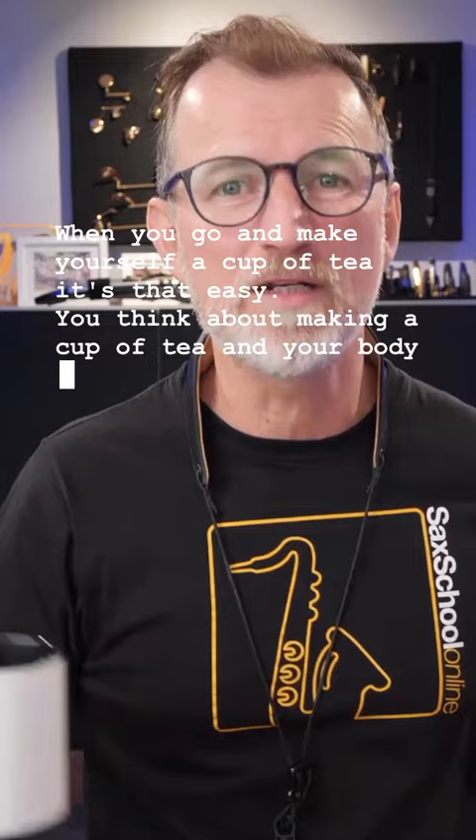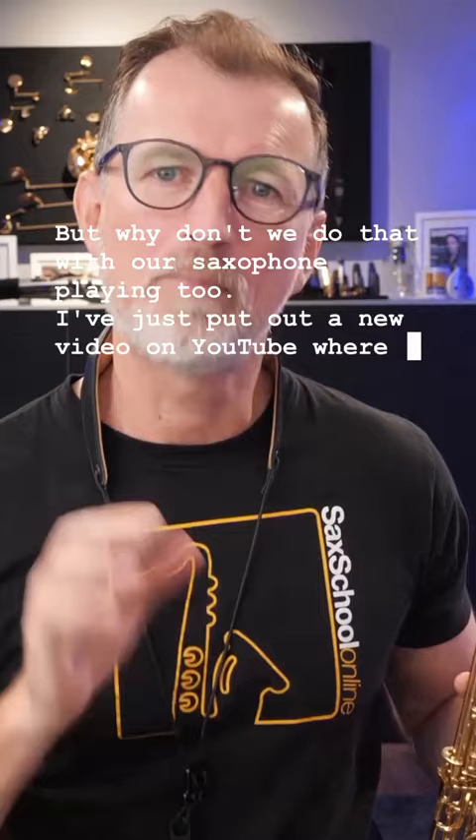I've just put out a new video on YouTube where I break down the process of how our thinking about saxophone playing actually makes the biggest difference to the way that we improve.